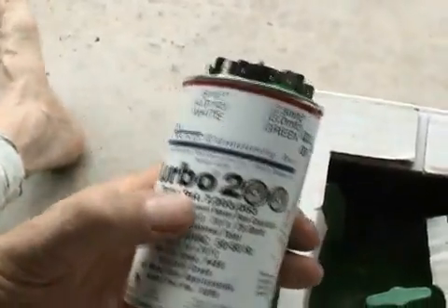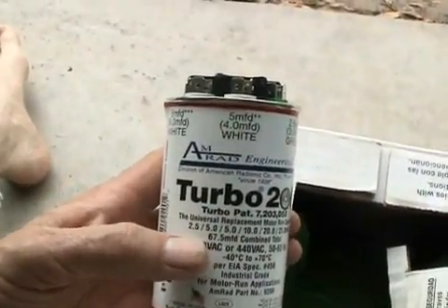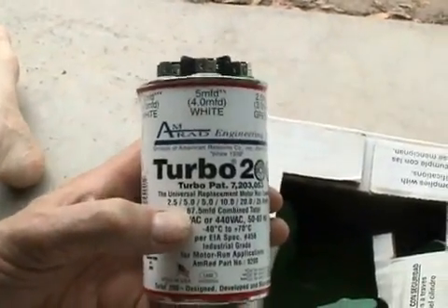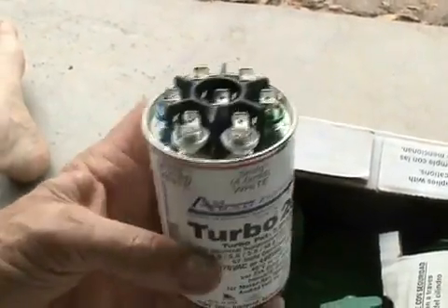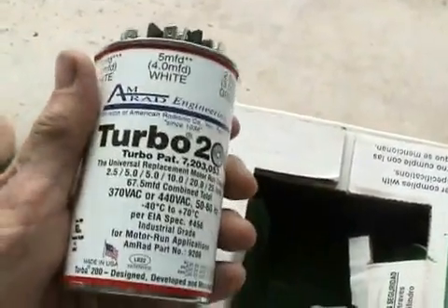It all depends on what you need it for. The Turbo 200 would probably be a good replacement run capacitor to replace a dual run capacitor that will usually connect to your condensing fan motor and the compressor.